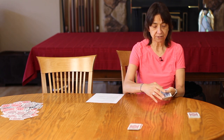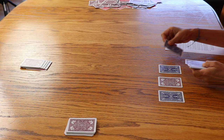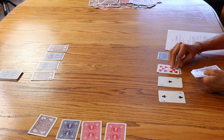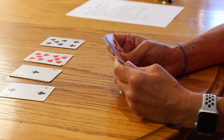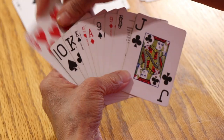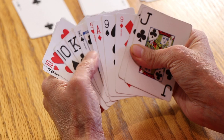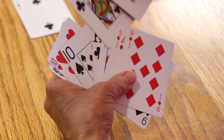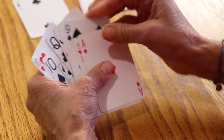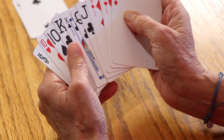Each player takes their pack of cards and places four of them face down. Then you place a card on top of each pile face up. You want to take the rest of your cards and place them in numerical order. So you can see here I've got the swoop cards — the two 10s and the joker — and then kings, queens, jacks, nines, and so on. Once sorted, we're ready to play.